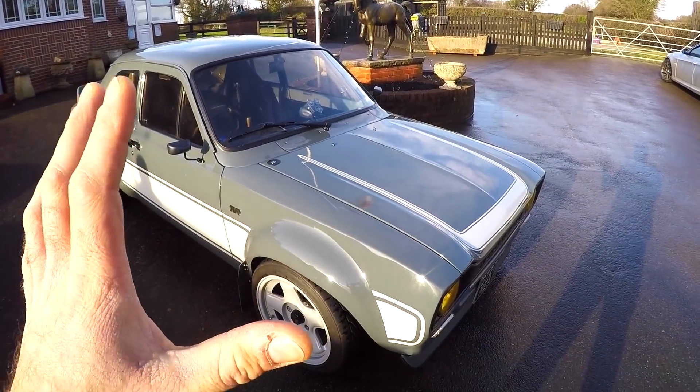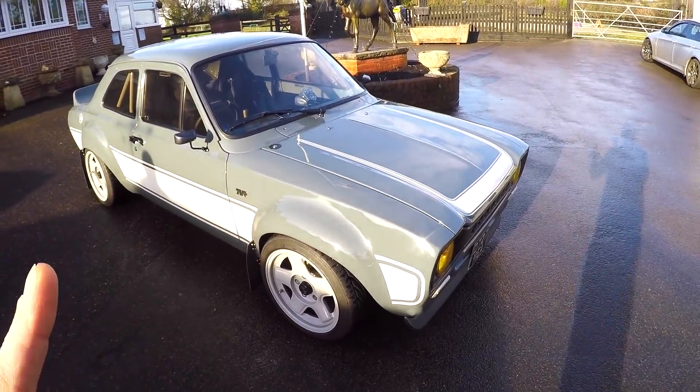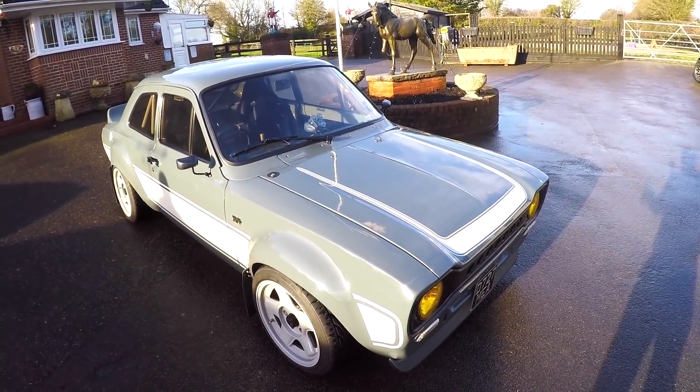There are loads of carbon fiber pieces bolted to this car, with more to come in the near future. Gary actually manufactures carbon fiber parts for Mark 1 Escorts and Classic Minis, with other cars coming in the future. So if you're after any carbon fiber parts for your car, definitely get in touch with Gary — I'll leave his contact details in the description of this video.